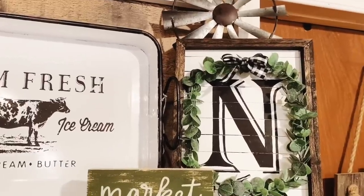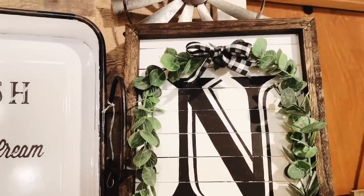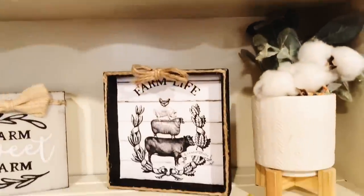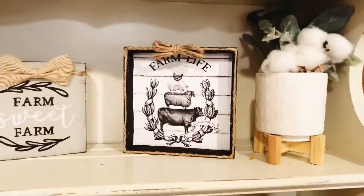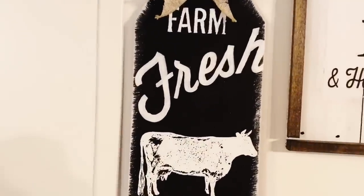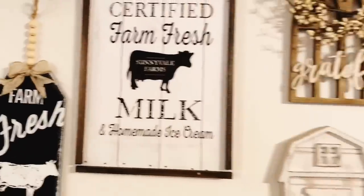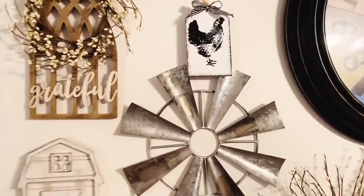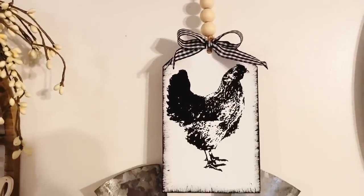Welcome, or welcome back to my channel. My name is Melissa and I love to do all things farmhouse decor on a budget, especially making over Dollar Tree signs and much more. If that's something you're interested in, I'd love it if you'd subscribe and tap the bell to be notified every time I upload. Please give this video a thumbs up and share it with your friends and family.